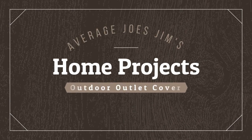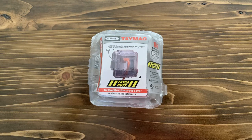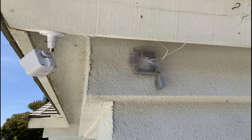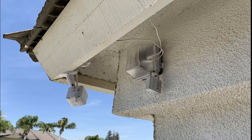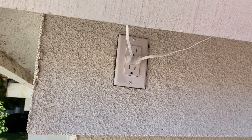Welcome to Average Joe's Gym's Home Projects, where we do projects and maintenance at home that even an average Joe can accomplish. In today's episode, we are going to be installing an in-use weatherproof cover on the outlet under my eave. All this can be done using some simple tools and materials you can get at your local hardware store or online, and as usual, links are in the description. Let's do it.